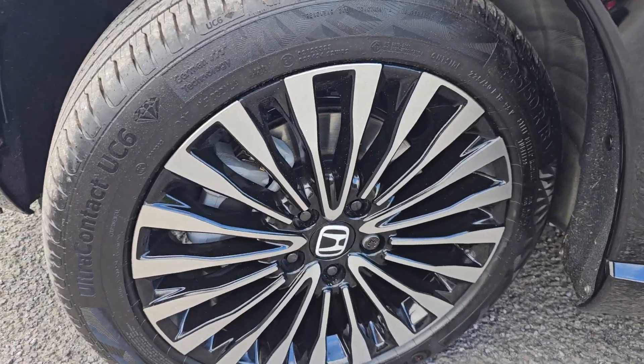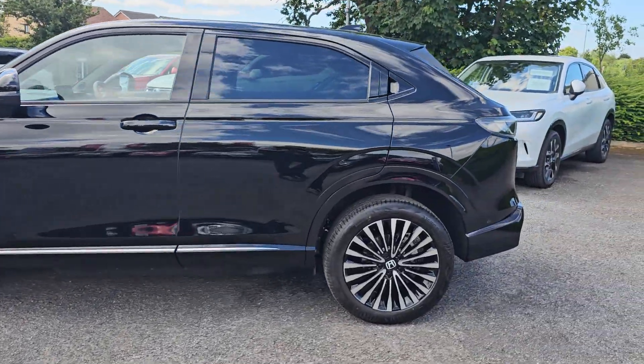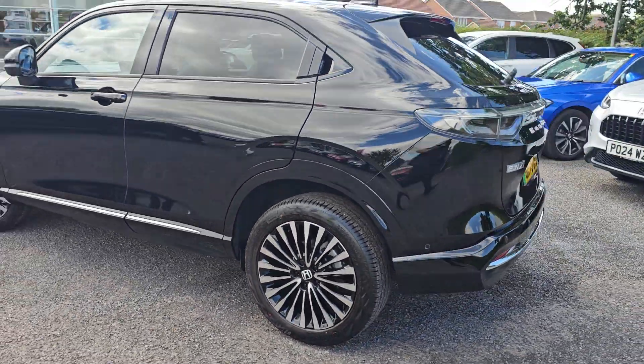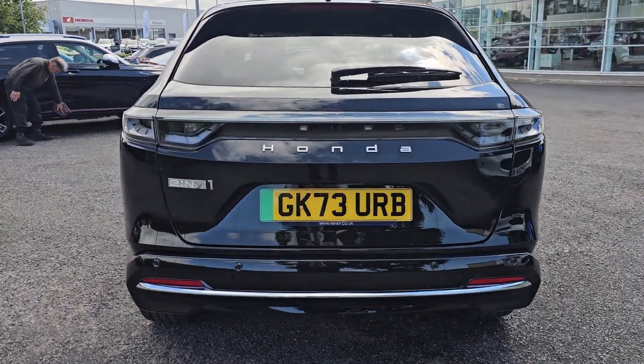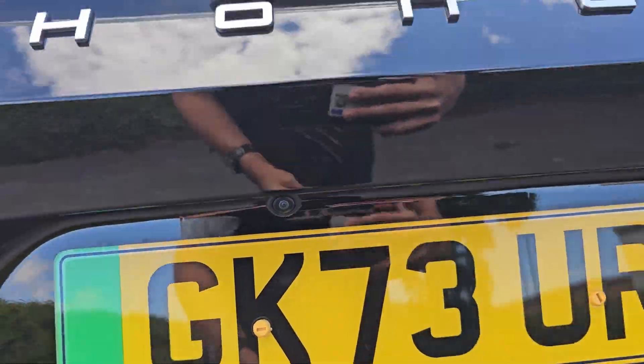You also get these brilliant 18-inch diamond cut alloy wheels as standard. Coming around to the rear, you do get six rear parking sensors as this does have 360 degree view, and a nice reversing camera just there as well.